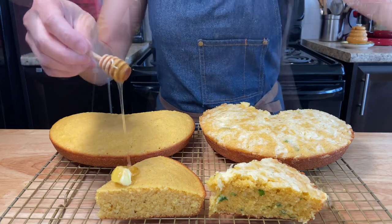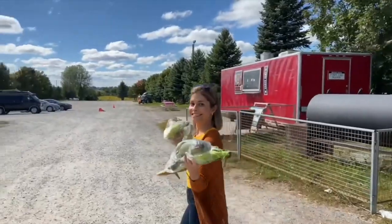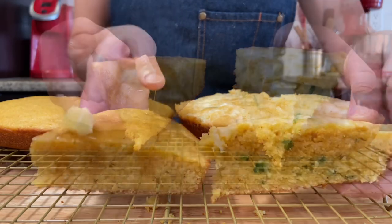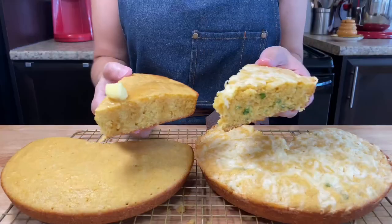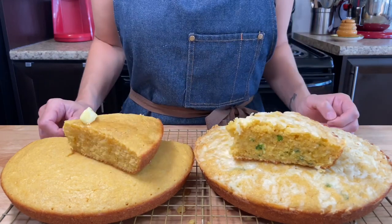These recipes are very moist and give you a very real corn flavor. Using fresh corn makes all the difference. I hope you enjoy and try making them at home. Let me know in the comments below. See you in the next video! Tchau!